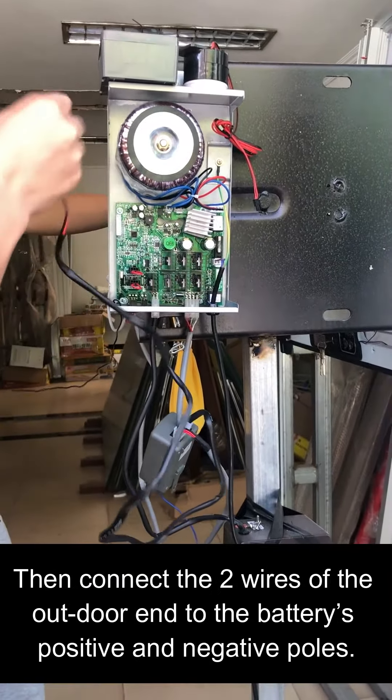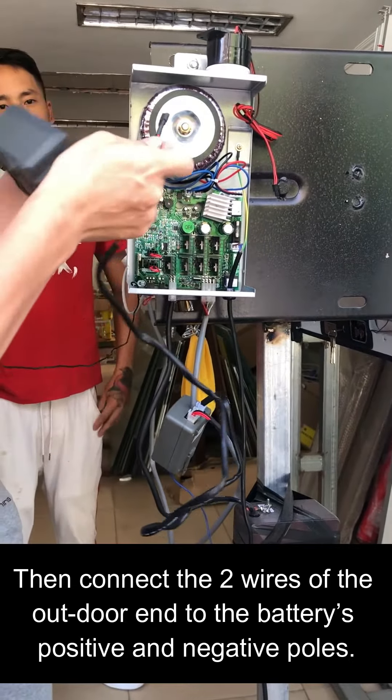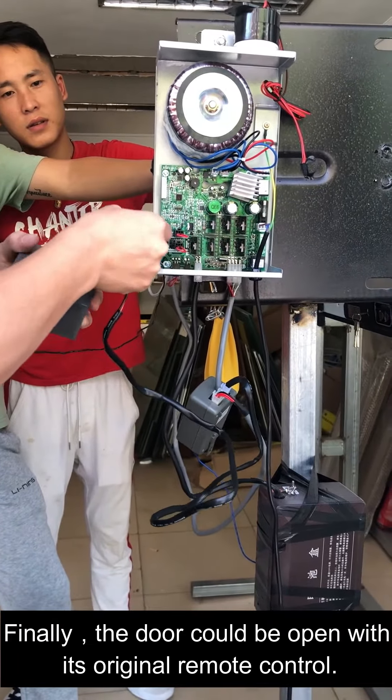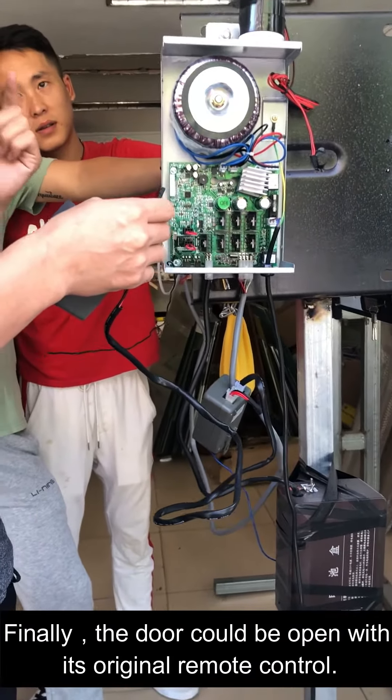Then connect the two wires of the outer end to the battery's positive and negative poles. Finally, the door can be opened with its original remote control.